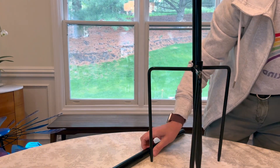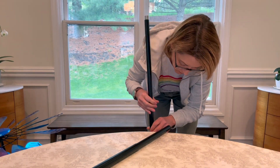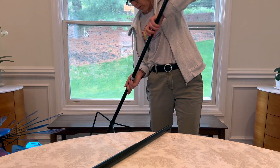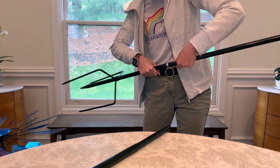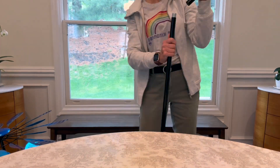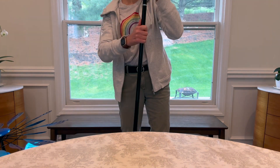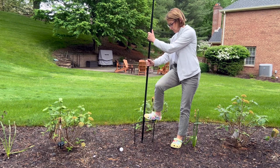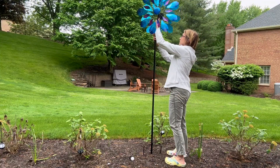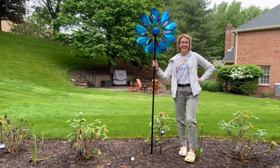Feed the pointy bar into the bottom pointy bar piece and screw the pieces together. This is where you can adjust the height — if you want it shorter, you don't have to put that bar on. Then there is one last bar on top with a rounded piece where the windmill itself attaches. Put it into the ground and voilà — enjoy!